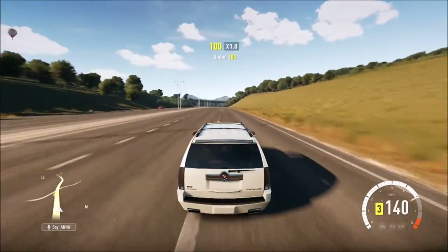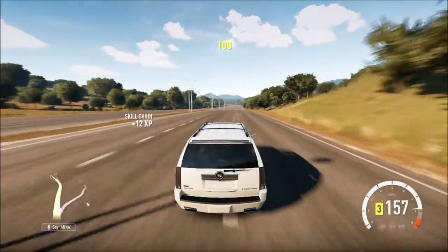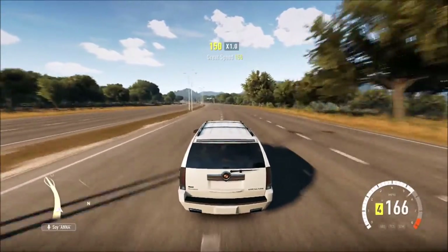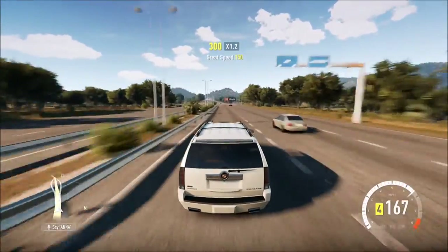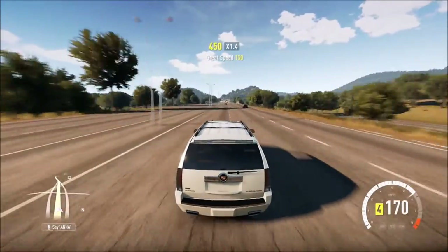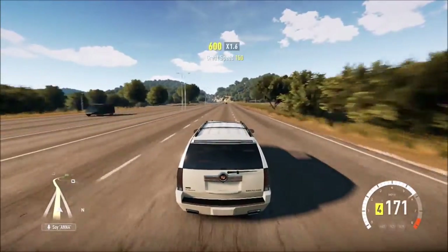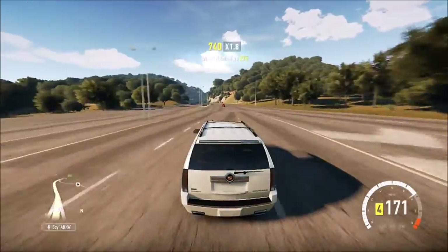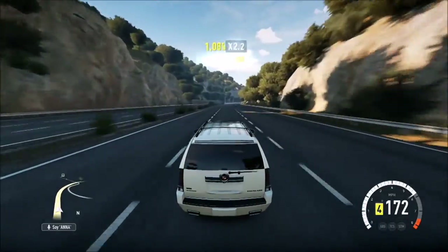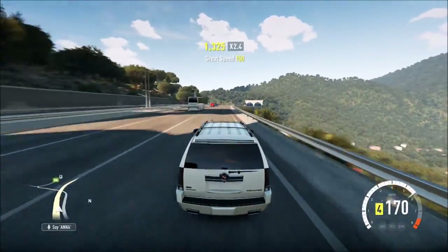145, 150, 155, 160, 165. Come on — 168, 169, 170. Go go go go. 171. Come on, we can go faster. 172. Go go go. I said it could do 188, so it can definitely do 175.